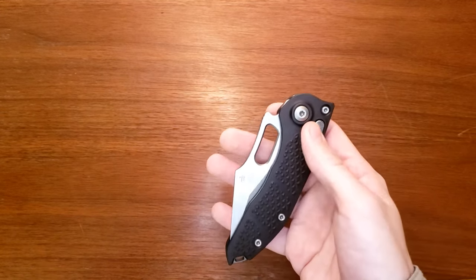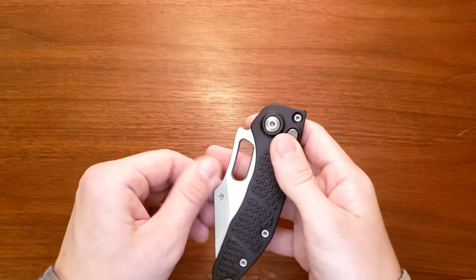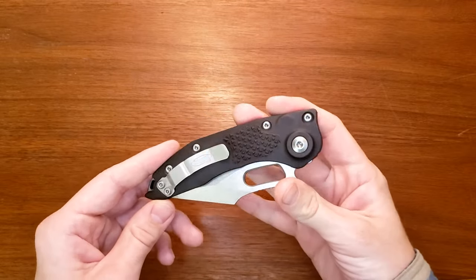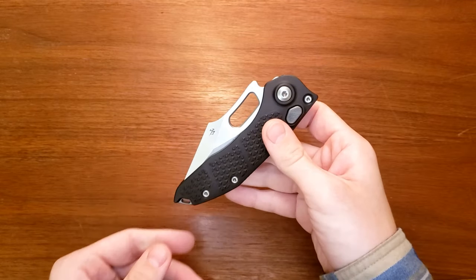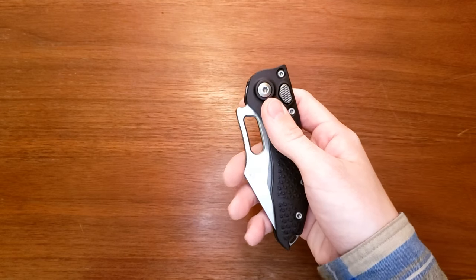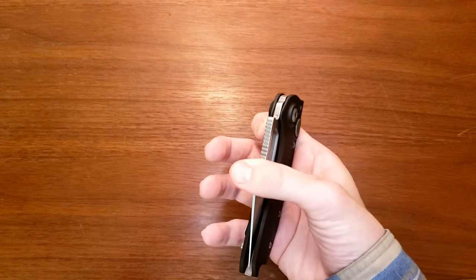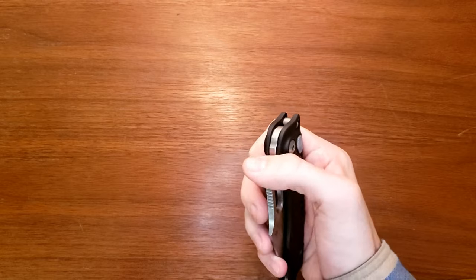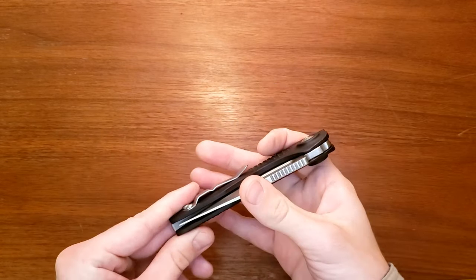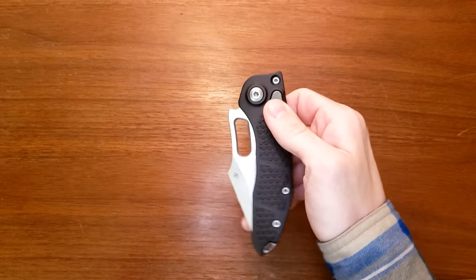So this is a Microtech Borka collaboration Stitch. It is an automatic knife, made by Microtech and designed by Borka Blades. I don't know who the guy behind it is, but a Borka-Microtech collab — very interesting knife. It's very large, very ridiculous in a lot of ways.